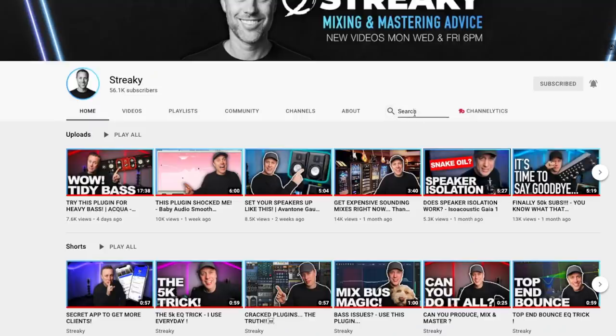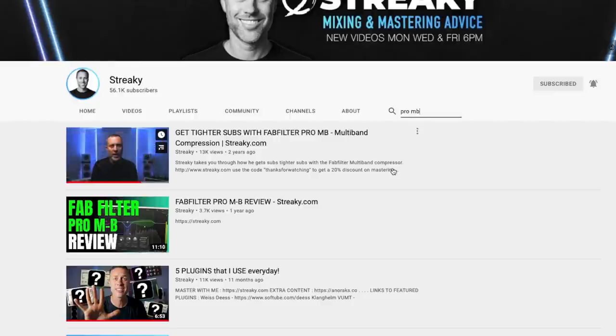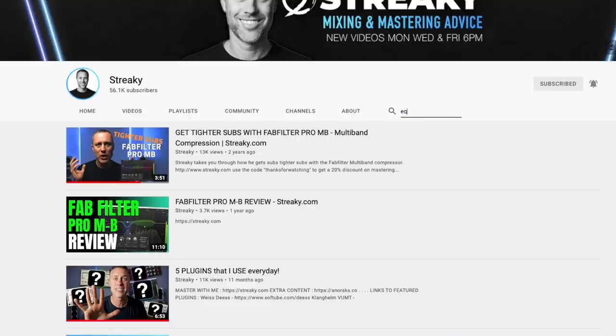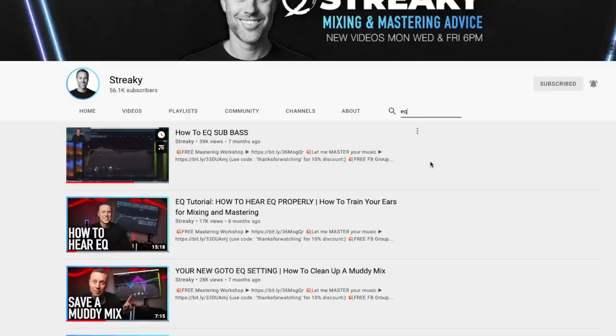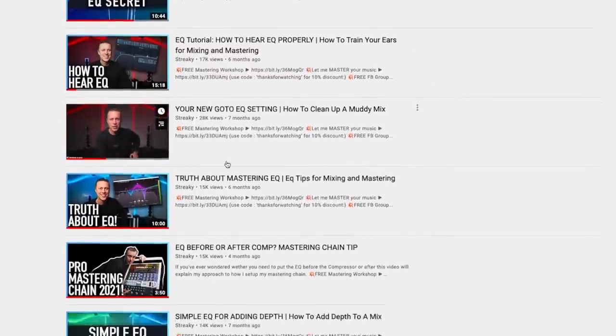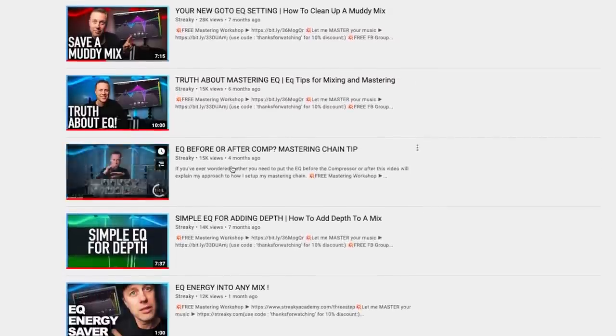Each one of these stages I've actually broken down in different videos. So go to my channel, go to the search bar and search multi-band compression or tightening up low end, and that will give you the video where I spoke about the multi-band for the low end or de-essing. I've done loads of videos on de-essing, EQ, and dynamic EQ. All of those little stages — there are videos on my channel, so drill in and they're all there.